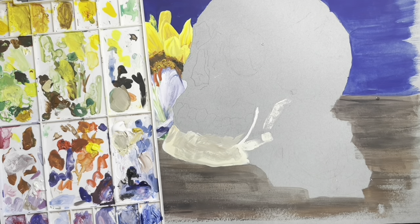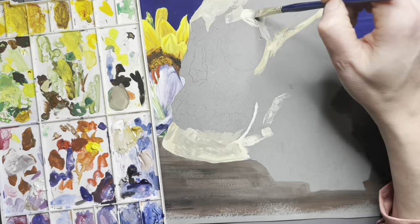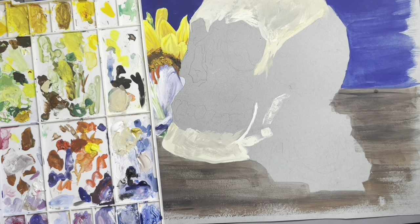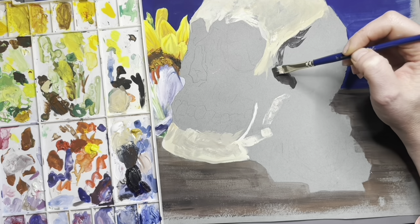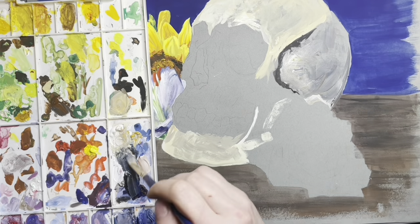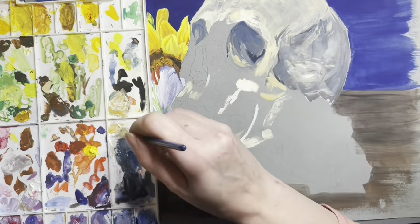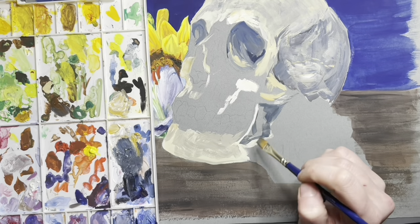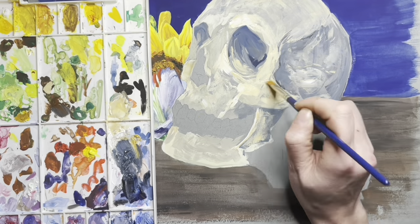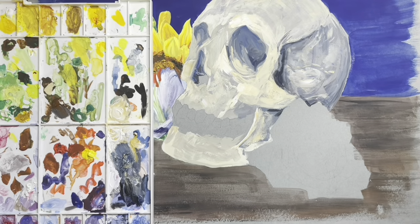As long as you understand color theory, you can create almost any color you could possibly need from the small 12 color set. Do I love my 36 color set and having some convenience colors? Absolutely. I used the Prussian blue for the background, and also the yellow ochre and burnt umber from the 36 color set — but they are all colors I could have mixed from the 12 color set, especially with that little booklet that comes with it. If you don't understand color theory, you're going to learn a lot by flipping through that little booklet. You can also use the color mixing book and palette for just about any media, not just the Turner gouache.